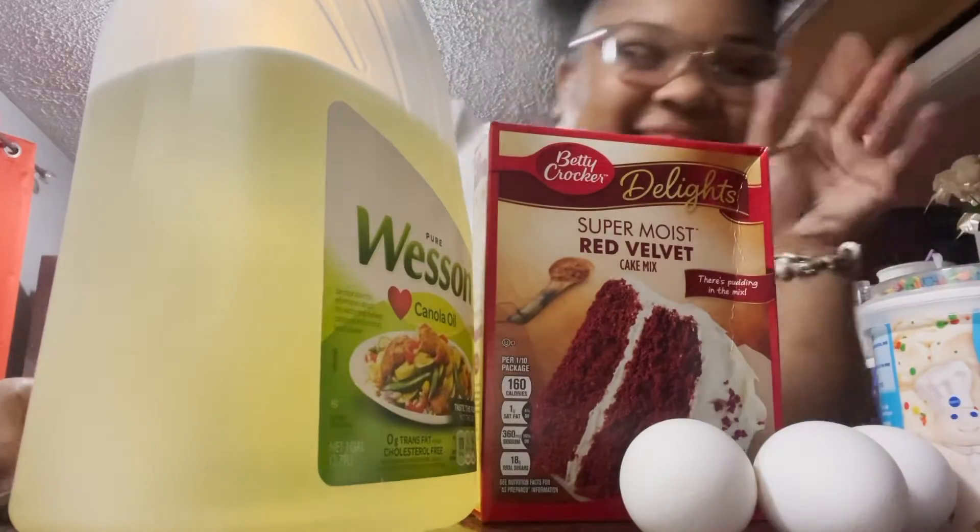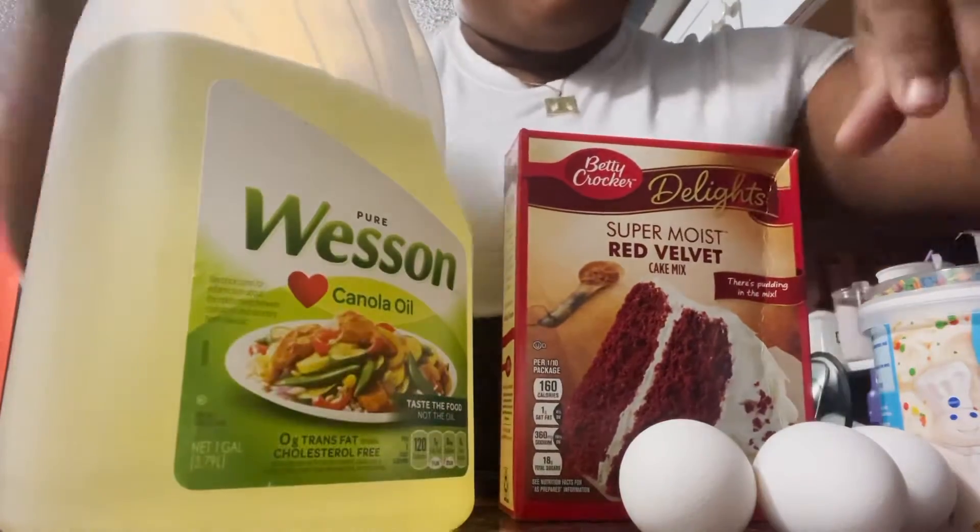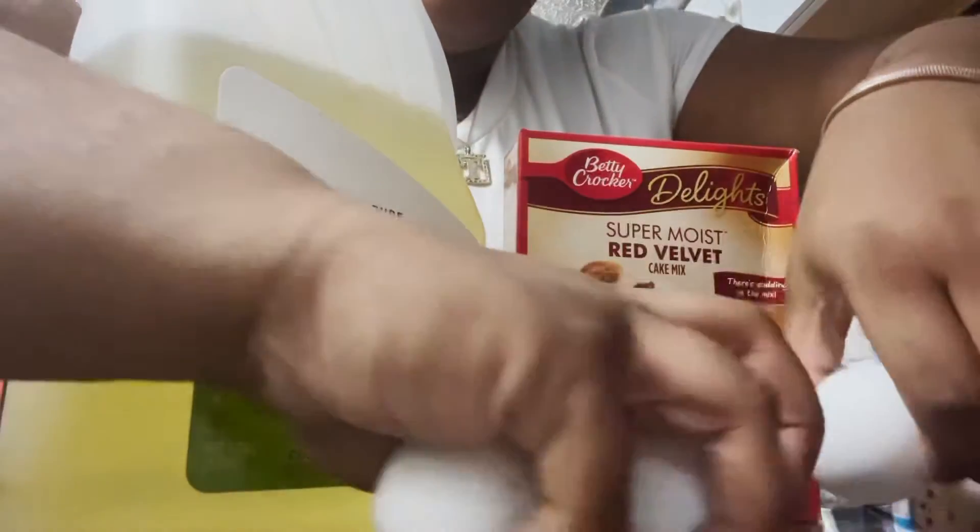What's up y'all, welcome to my channel, it's your girl Churn Deck. We're going on video today - I'm going to be making a cake, a red velvet cake.